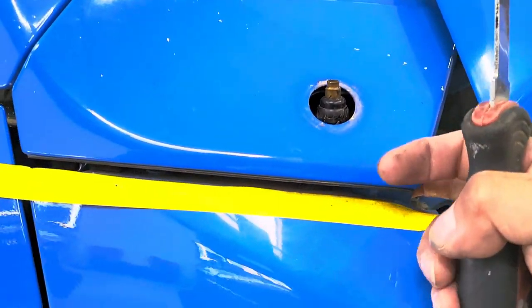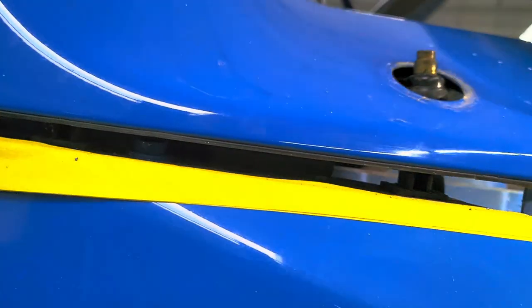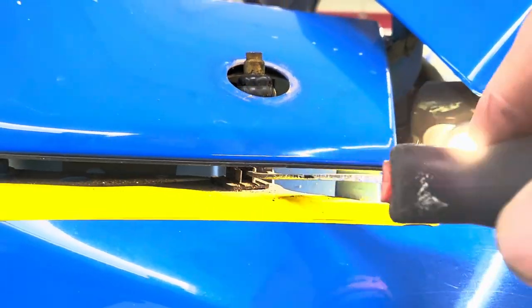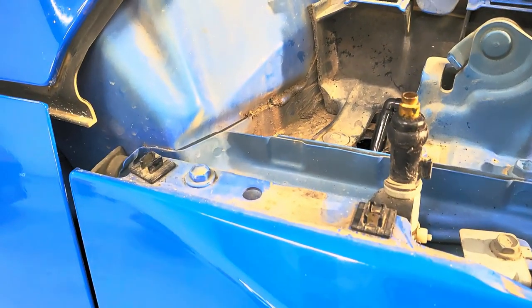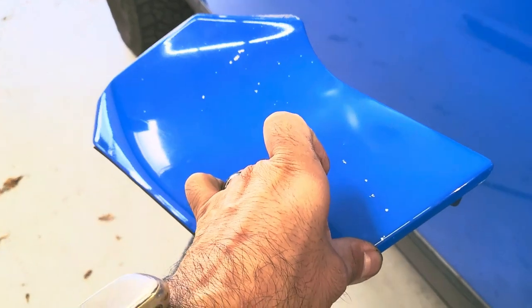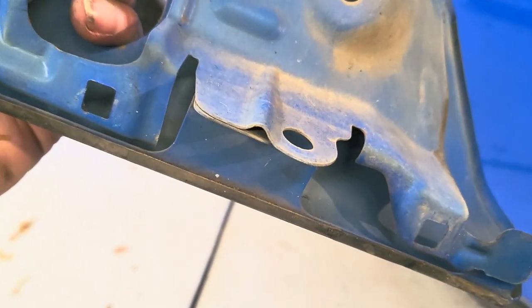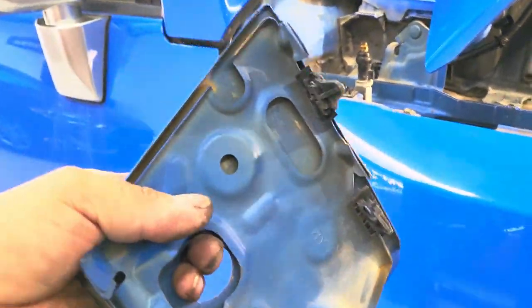To remove this piece here, inside there are clips you can see. Get this tool here and just twist it to pop it. There's gonna be two more inside on the other side. There are two clips, then two more sections where this piece grabs onto here.